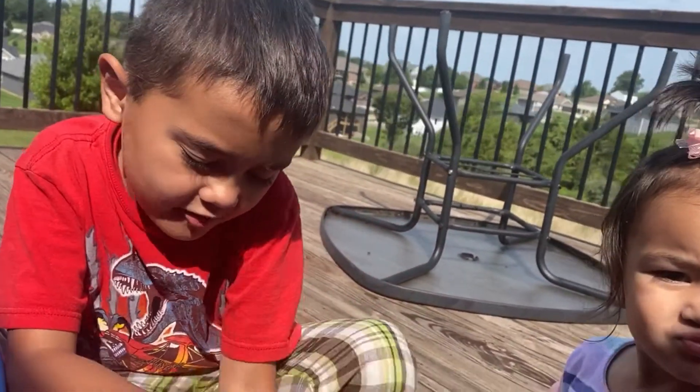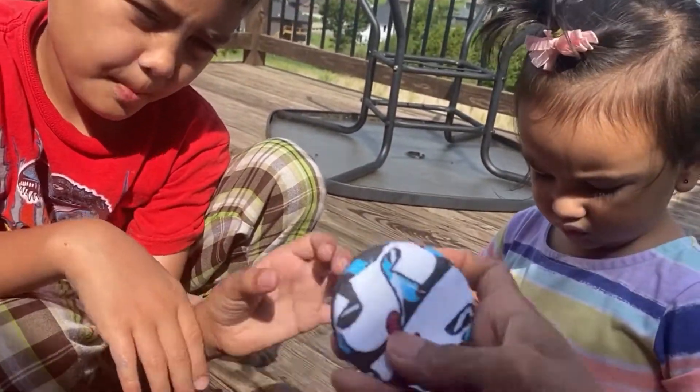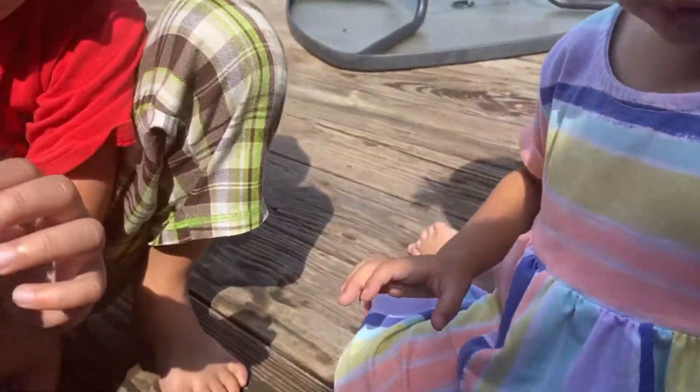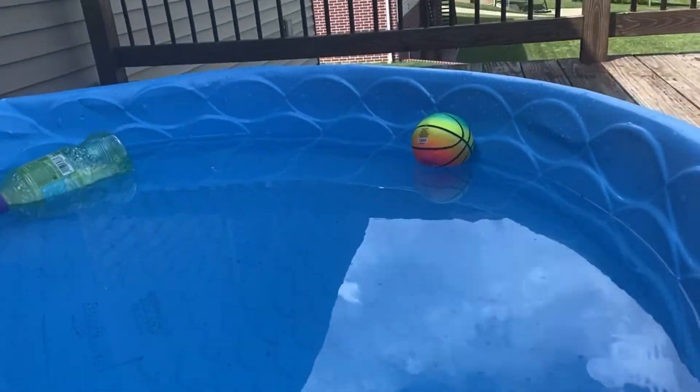Hi everyone, we are doing our magic towels from the dollar store. You have different kinds of characters in there. Okay, you guys are ready to throw it back in the water? Okay, ready Maya?